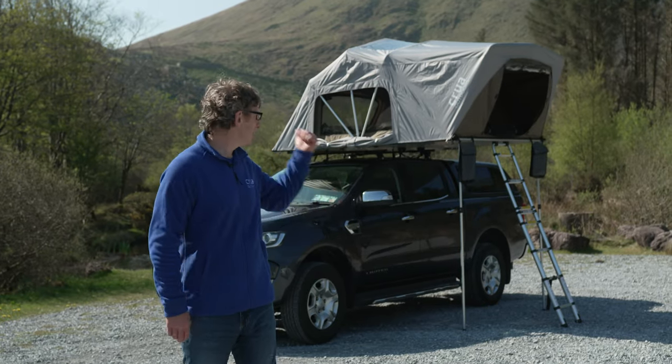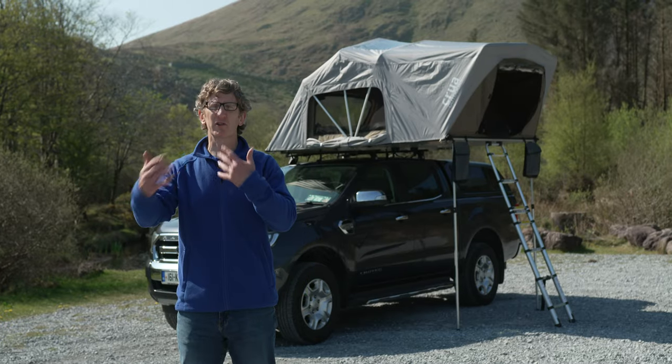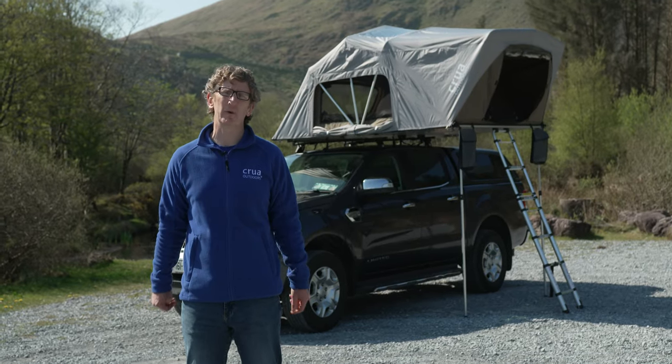Hi, Derek here from Crua. Behind me you can see the Crua Air, and I'm just going to run through the steps to set it up to show you how easy it actually is.